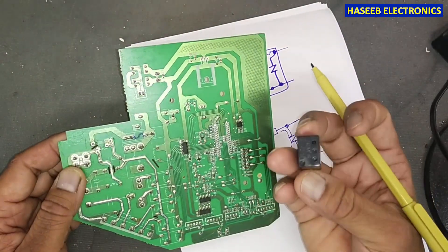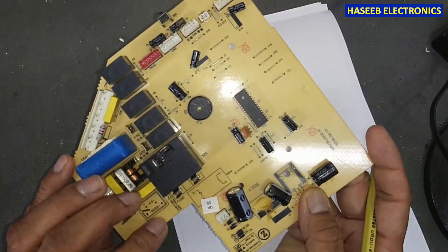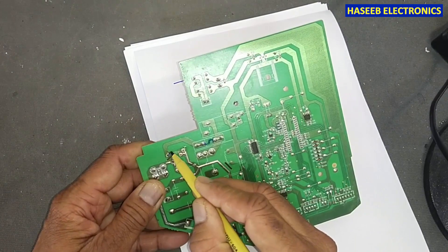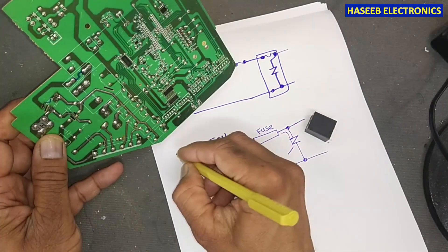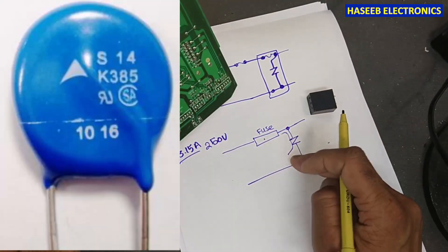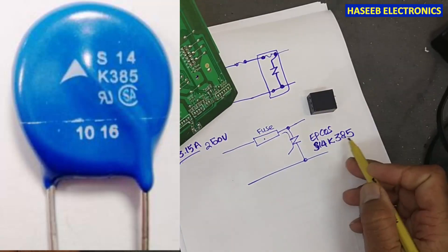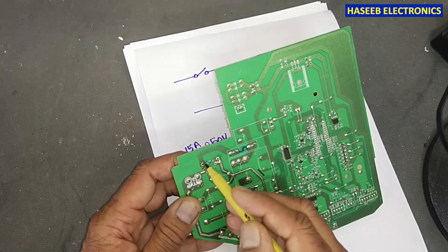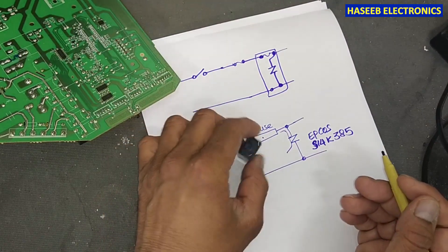If we replace only this fuse, it will not work anymore, because the varistor will not allow the current to pass. And if we cannot find this module, we can install the same value fuse: 3.15 ampere at 250 volt. If this varistor is short circuit, we can use an EPCOS S14K385 varistor. We can install one varistor at these two points and a 3.15 ampere fuse — and it will work.